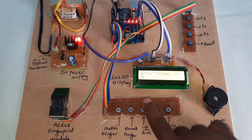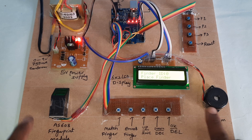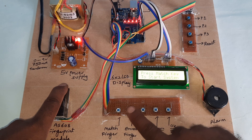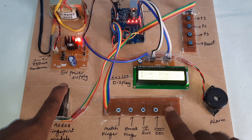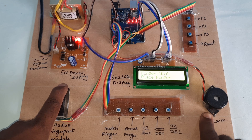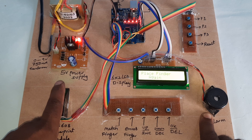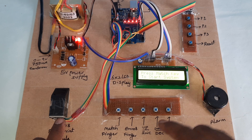Please place the finger. No finger detected — place finger for first enroll. Image taken, remove finger, place again — stored. Finger successfully stored.